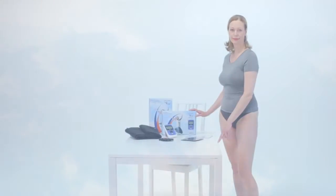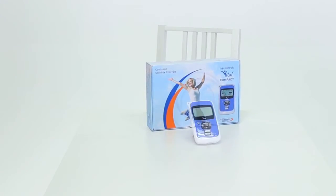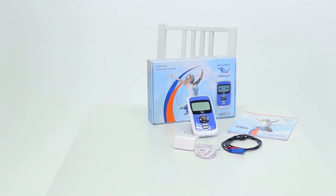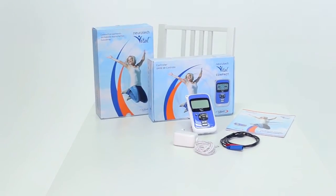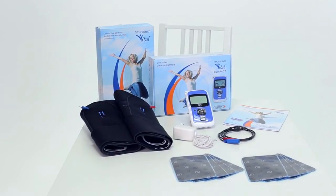The therapy device comes in two packages. In the first one, you'll find the controller, the lead, the charger, and the instruction manual. The second package contains two garments, eight electrodes — four for each garment — and a quick start guide.